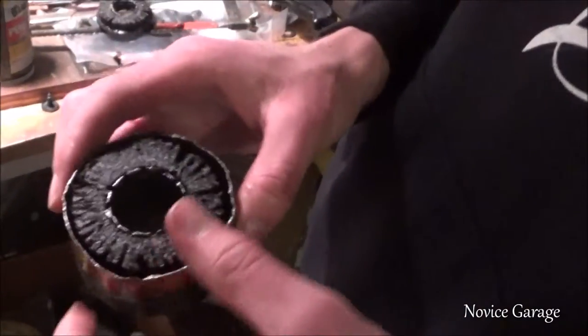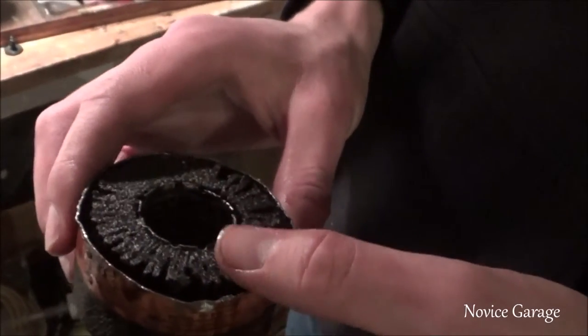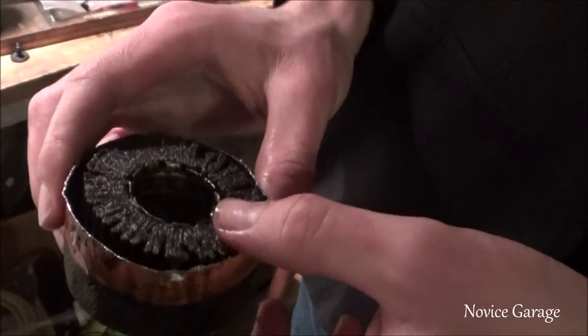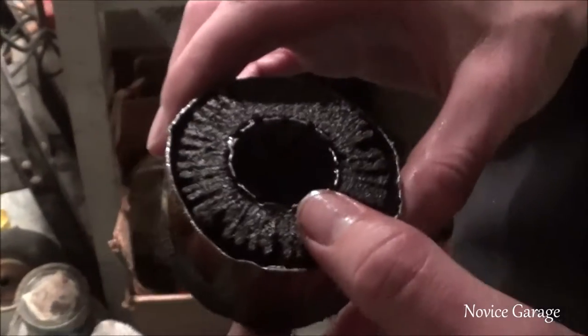Hi guys. So, this is a Fram oil filter that came out of the Miata. We just did an oil change on it. This is about — how much was it? A little over 4,000 miles.